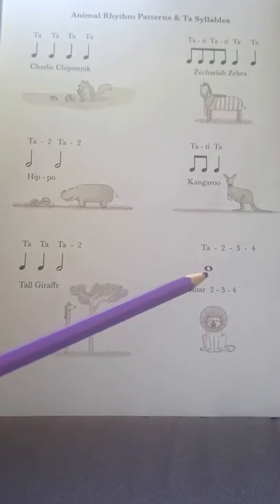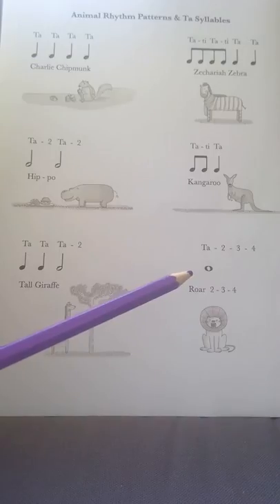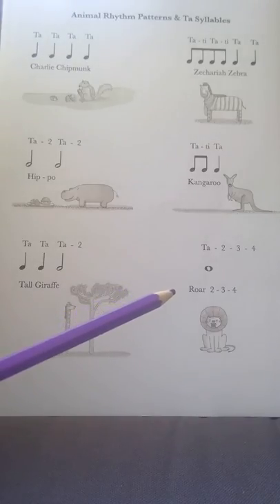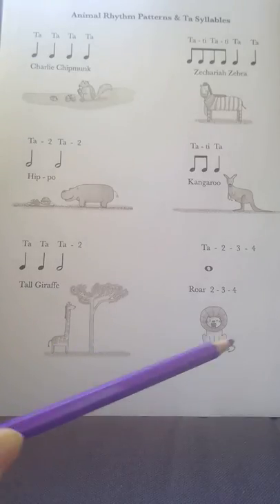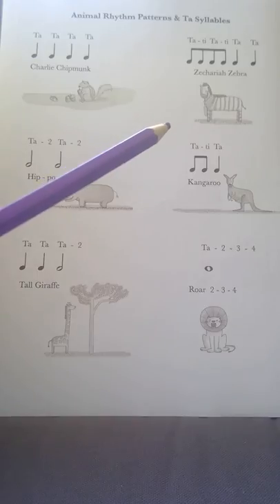The final one here — musicians call this one a semibreve. It doesn't have a tail on it; it's like a blob. That lasts for four counts, so we say ta two three four on those, or roar two three four. We call that the Lion Roar because these correspond to the techniques we'll be using in the Safari book.